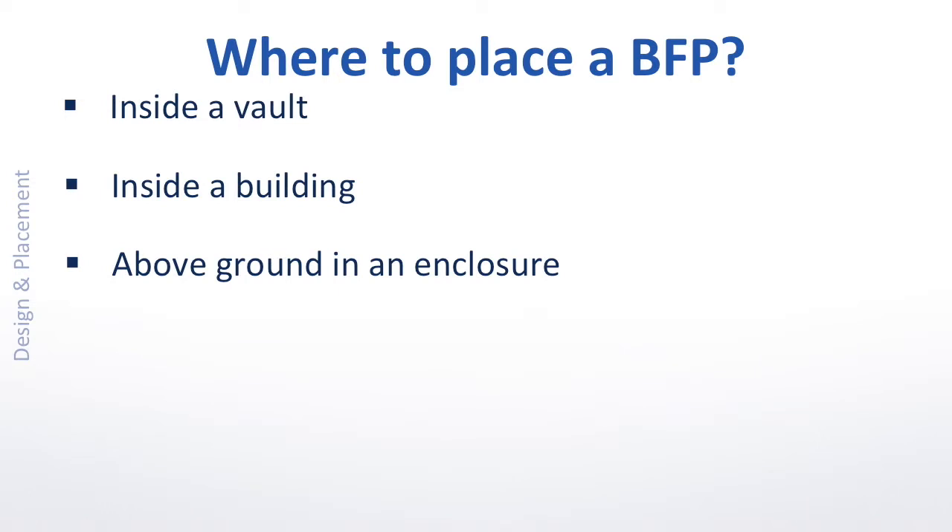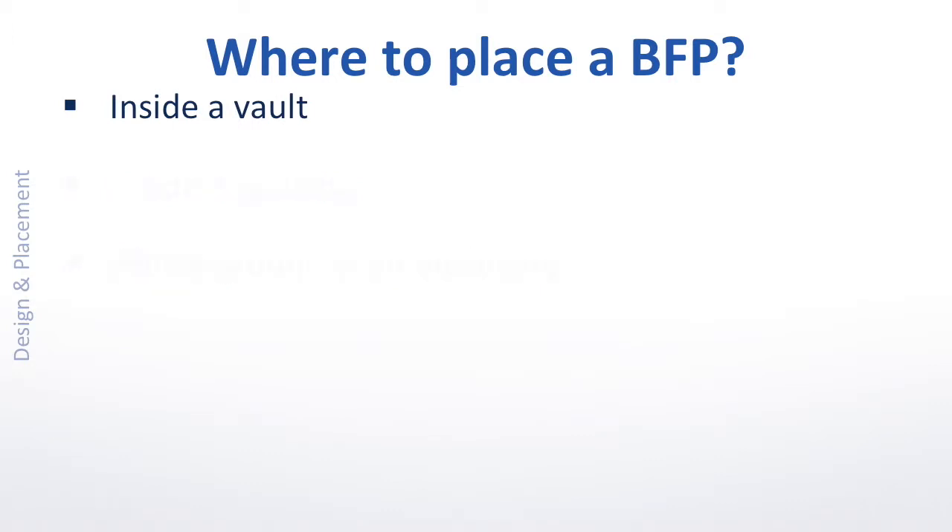There are three options for installation of a containment backflow preventer. This video will review the pros and cons of installing a backflow preventer in a subterranean vault.